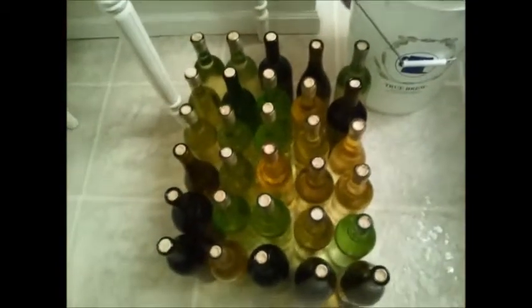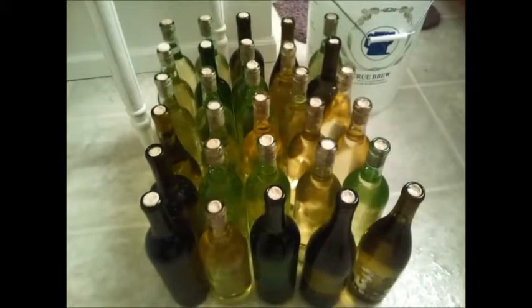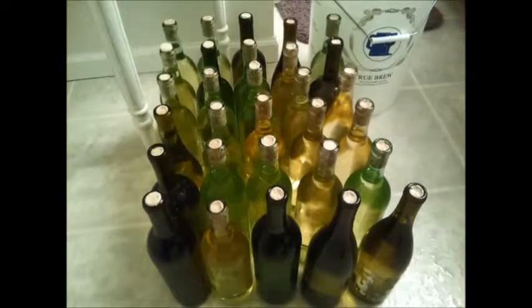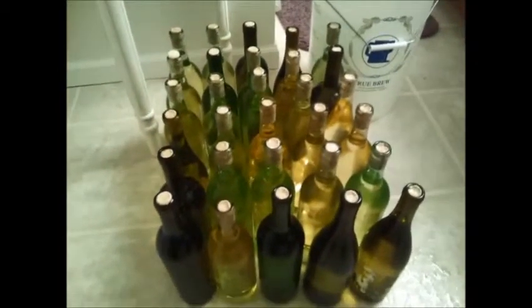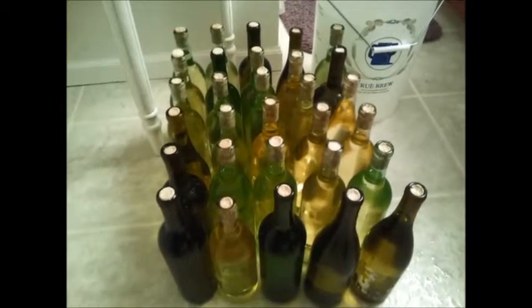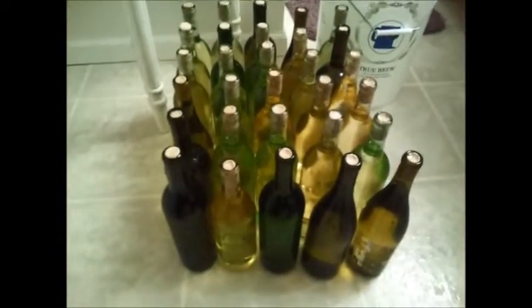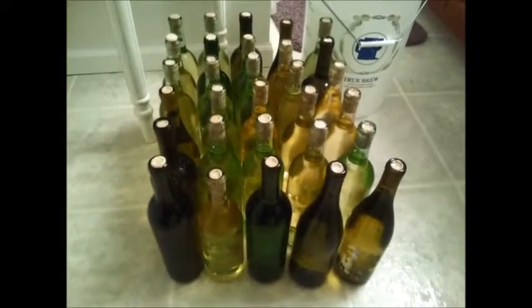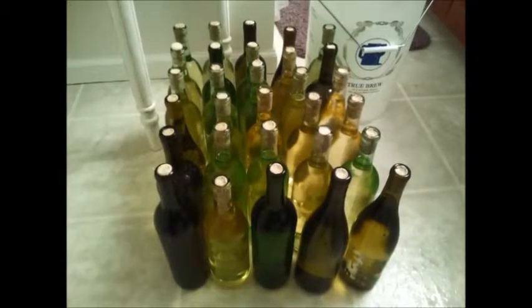I highly recommend doing this because this kit probably cost me 55 to 56 dollars. When you take corks into account you're talking around 60 dollars for this Pinot Grigio kit, and you end up with 30 bottles - 30 750ml bottles - out of it. When it's all said and done you're only talking two dollars per bottle. This stuff is easily as good as any 10 to 20 dollar Pinot Grigio we've ever bought.